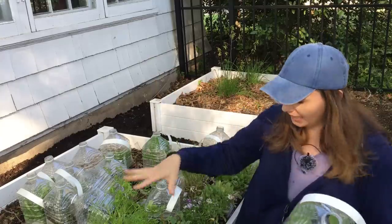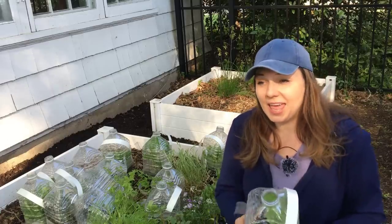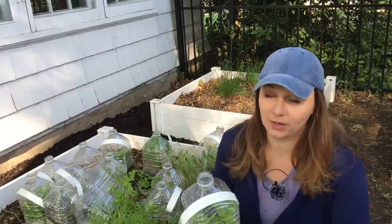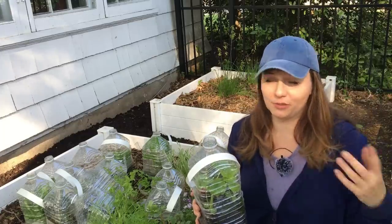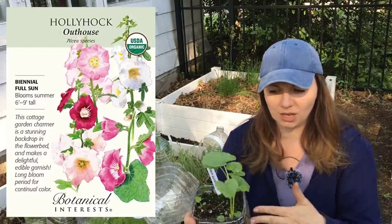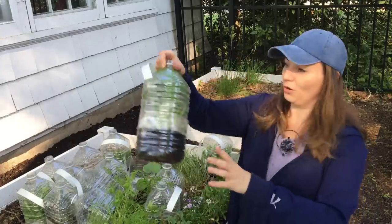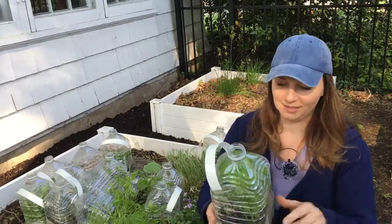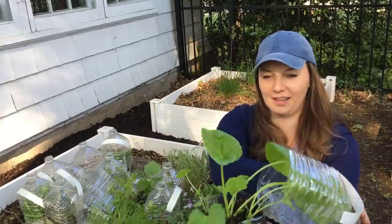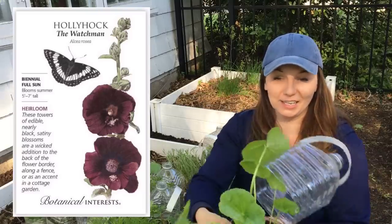As I mentioned before, I did open some of them already, and some I'm opening just now. I think it may have been a good thing because our weather has not stabilized at all this spring — we had snow and freezing weather, so maybe it's a good thing these guys were still in the bottles. Look at the hollyhocks — I have three in here, which is pretty good because they're really big. It's hard to believe these were just little seeds a couple of months ago.